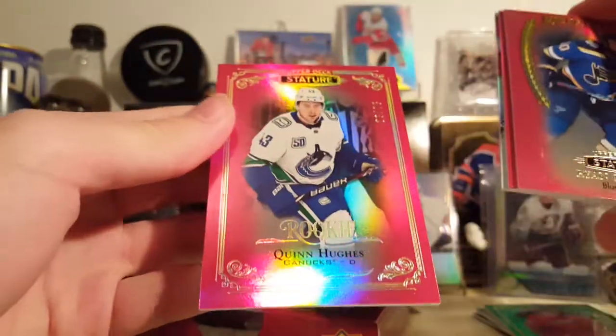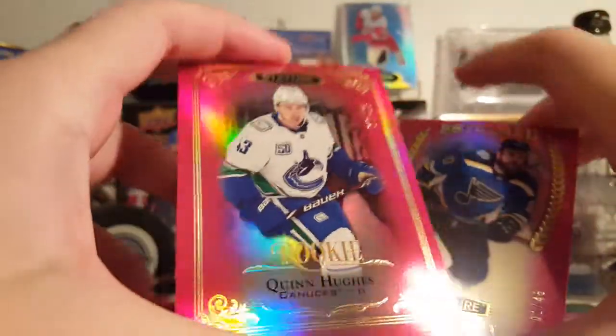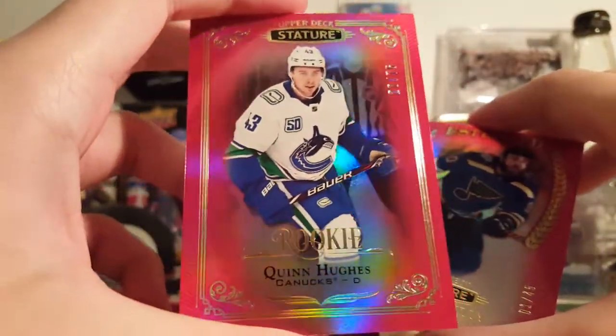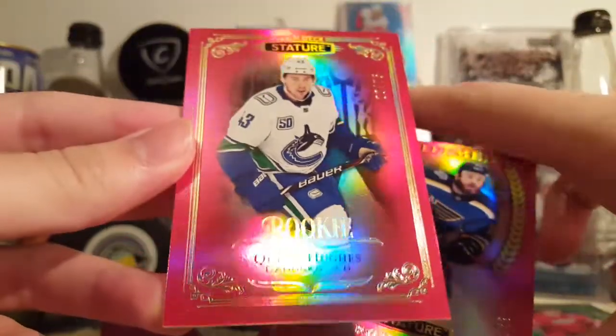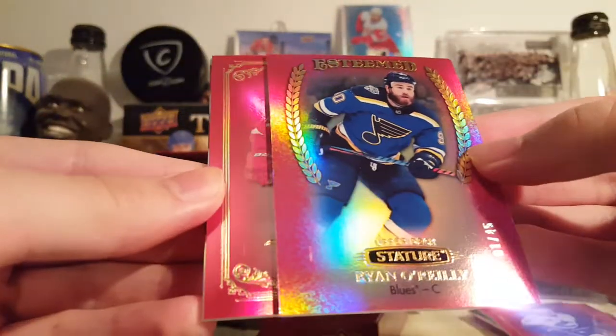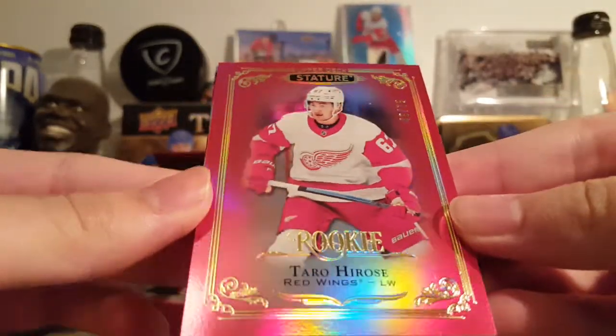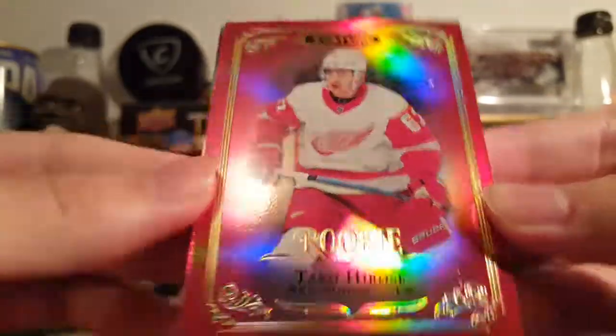Quinn Hughes rookie red, 23 of 75 — that's not bad, looks great. See what's next — is this an autograph? No, it is a Tarot Hirose, 48 of 75.